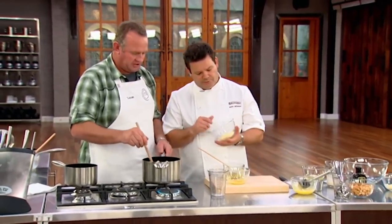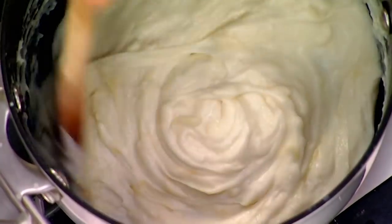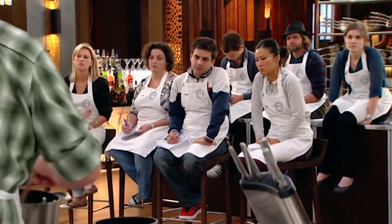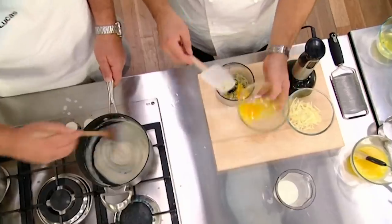In goes the cheese — 45 grams of grated Gruyère. You stir to incorporate and it basically just dissolves in, giving it a lovely cheesy flavour. Now these shallots and thyme — we need to blend that until it's smooth. We'll put an egg yolk in there just to help it blend.